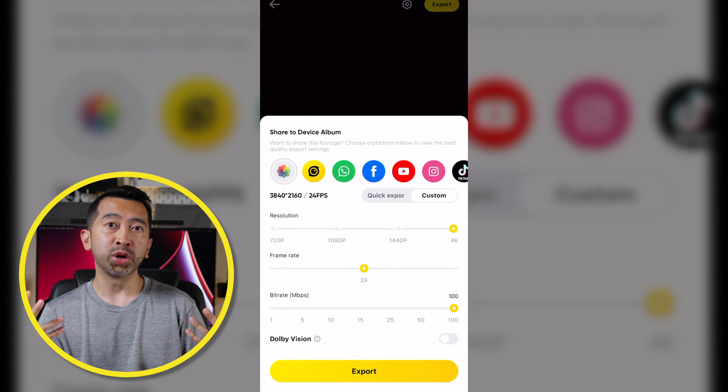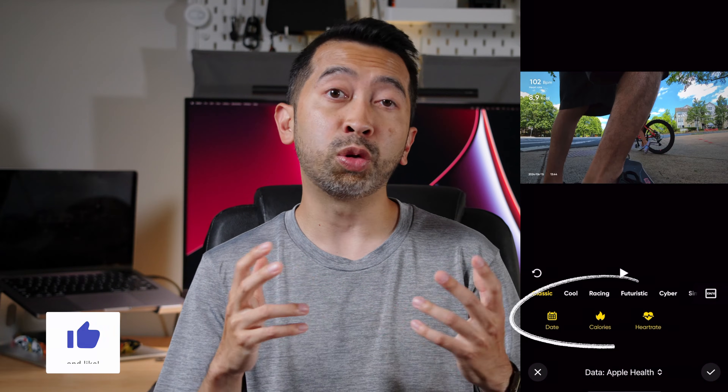When you're done with everything just export it and that's it. I did notice that some of the workouts didn't include all the stats that I wanted — like when I chose skateboarding, those were the only three options I could choose from. So I tried it again but chose outdoor cycling and was given way more options. Just play around with it to figure out what works best for you.